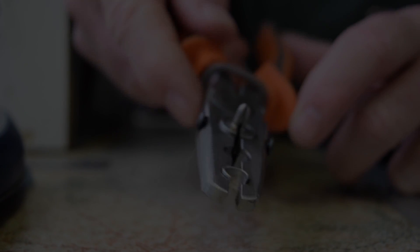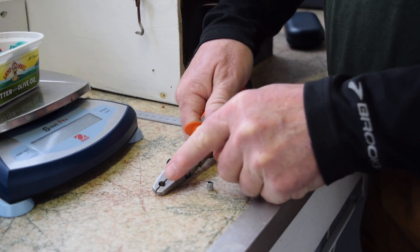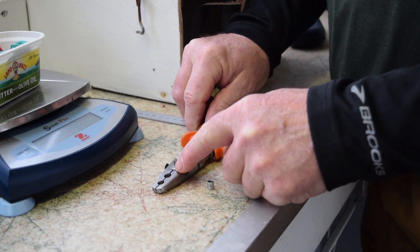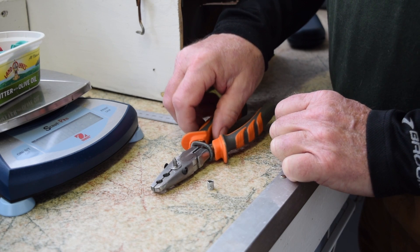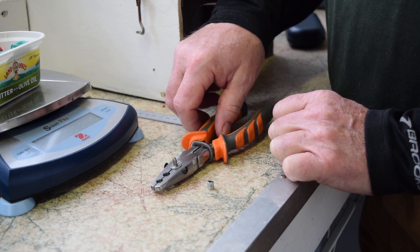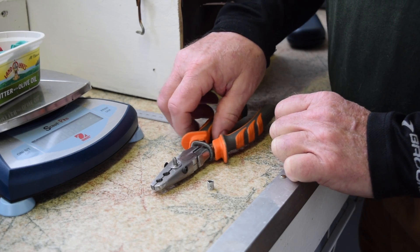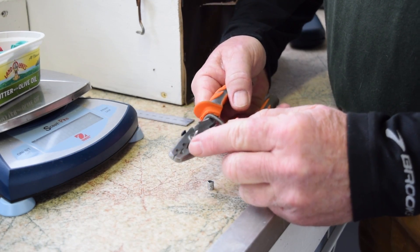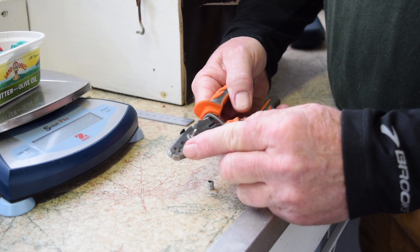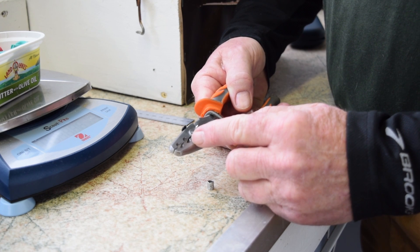The front hole on the size 2-3 pliers is for size 2. The back hole is for size 3. The largest pliers that we make — the 3B, 3A, and size 4 band pliers — is identical to this except with bigger holes. The 3B and 3A bands go in the front hole, and the size 4 band goes in the back hole.